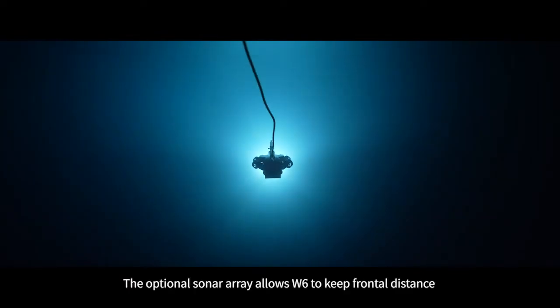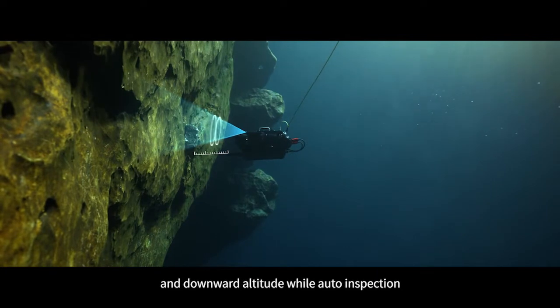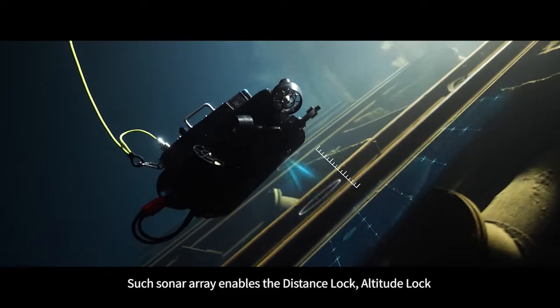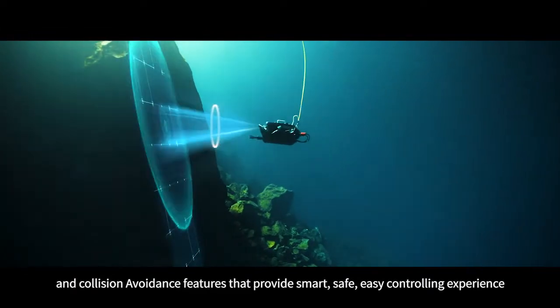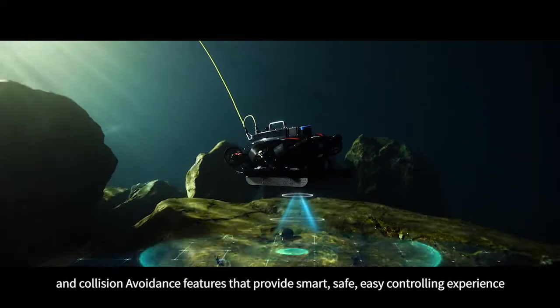The optional sonar array allows the W6 to maintain frontal distance and downward attitude during auto inspection. This sonar array enables distance lock, altitude lock, and collision avoidance features, providing a smart, safe, and easy controlling experience.